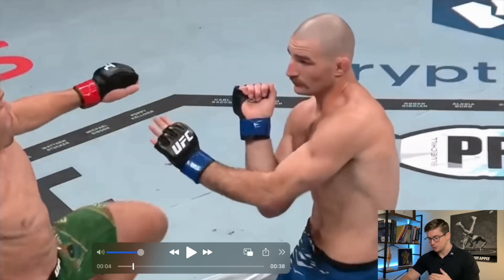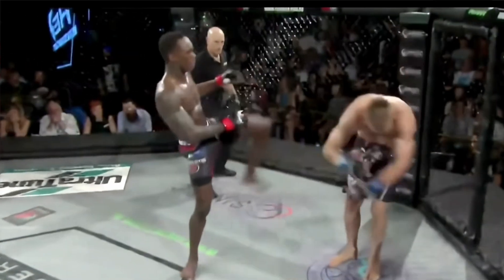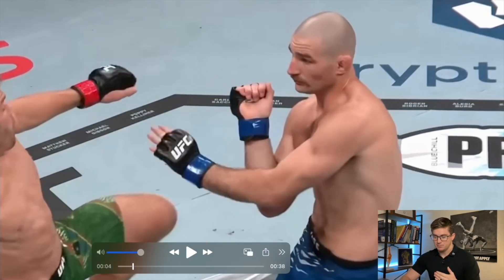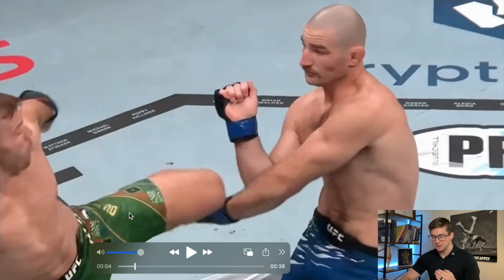This question mark kick is really cool. For those of you who don't know what a question mark kick is — you fake low, essentially you fake to the body and then you use the whip of the leg to bring it around and come high. The common misconception is that that movement is coming from the knee, but it's actually coming from the hip. Some movement comes from the knee — you get some tibial rotation there — but most of the movement is coming from the hip.